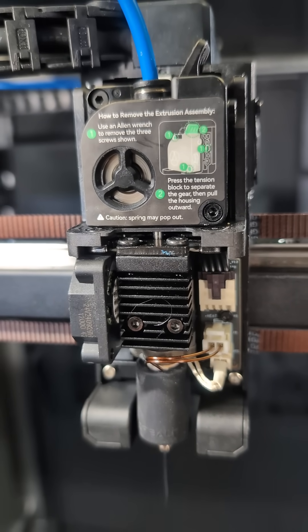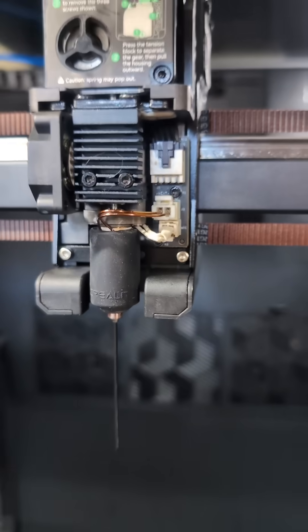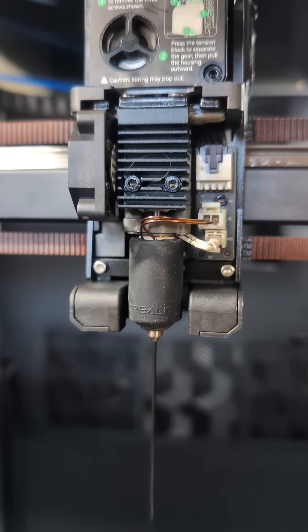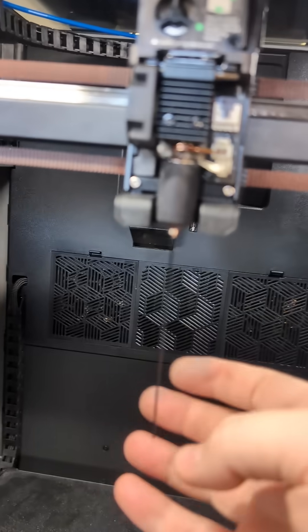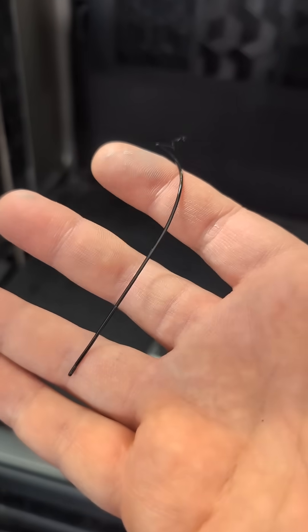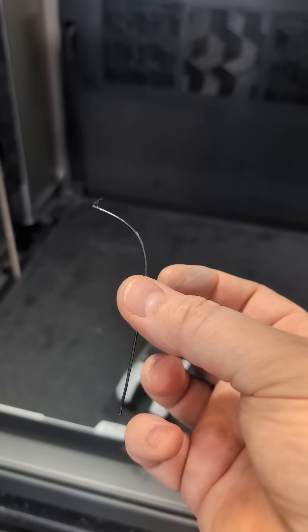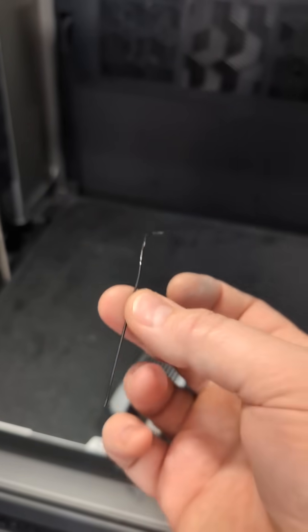This is a pretty long nozzle, so it may take quite a few extrudes. There we go — look at that, look how thick! I cannot wait to play with prints on this. With a 1 millimeter nozzle, you can go up to a 0.8 layer height. That's how thick we can extrude, which means I can make big parts faster and do higher layer heights and wider extrusion widths.